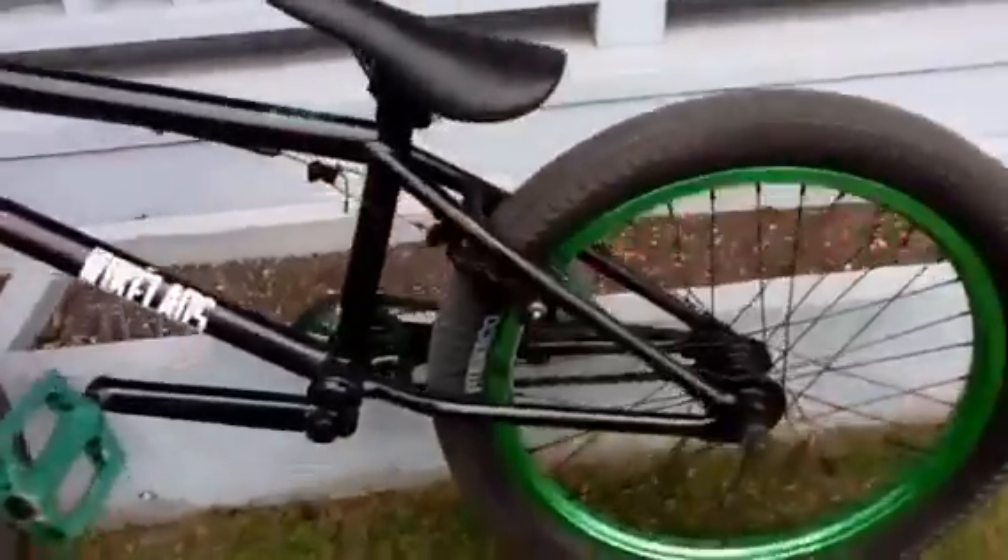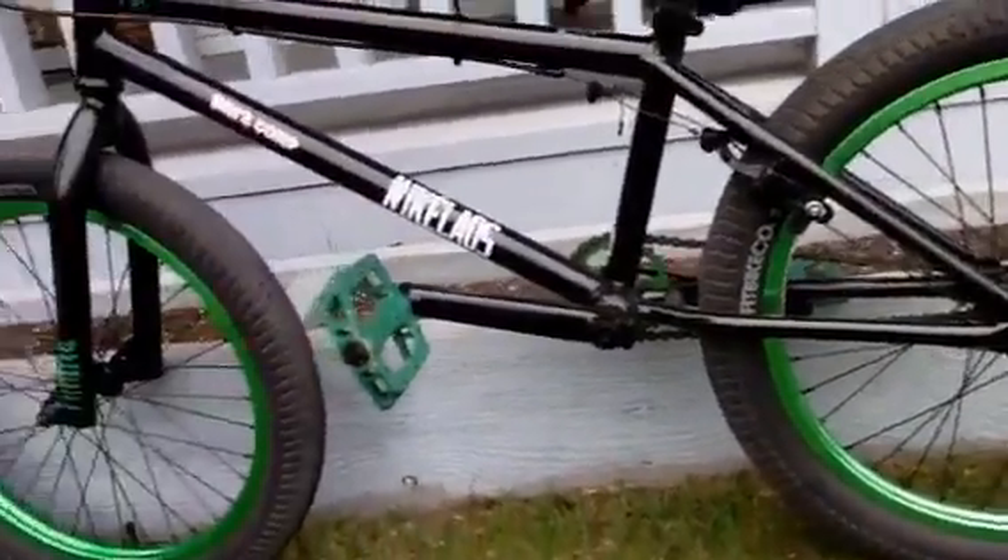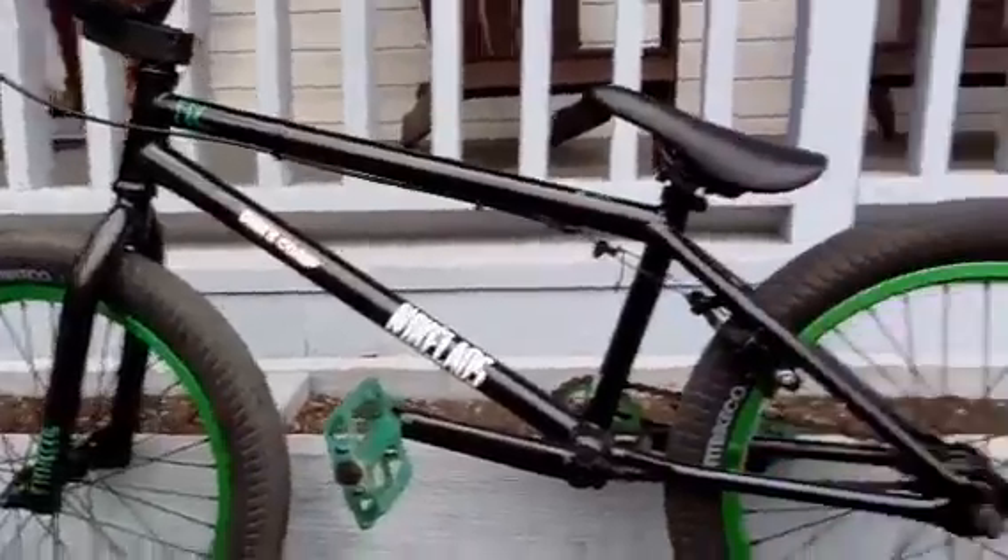Same as the front, the back has a 2.25 Fit tire — they're not FAF tires but they're not tan walls either, like my Fit Aitken 2, but check out that video. Green rims which actually look really nice, glossy green, and the whole frame is actually glossy black.